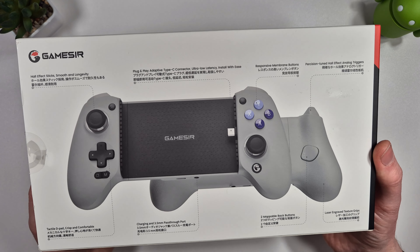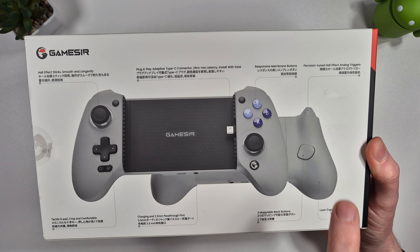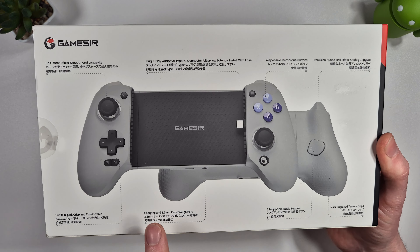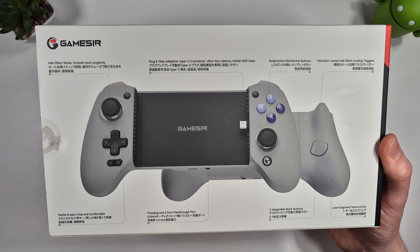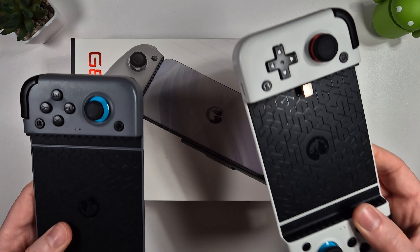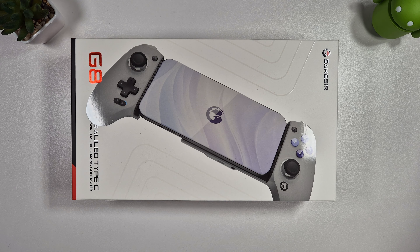On the back of the box you can see some details of the controller. We've got mappable buttons on the back, Hall Effect analog triggers and analog sticks, pass-through charging, a 3.5mm headphone jack, and some new ergonomics on the design. So what are you getting that's so different to the previous generation controllers? Let's open it up and have a look inside.